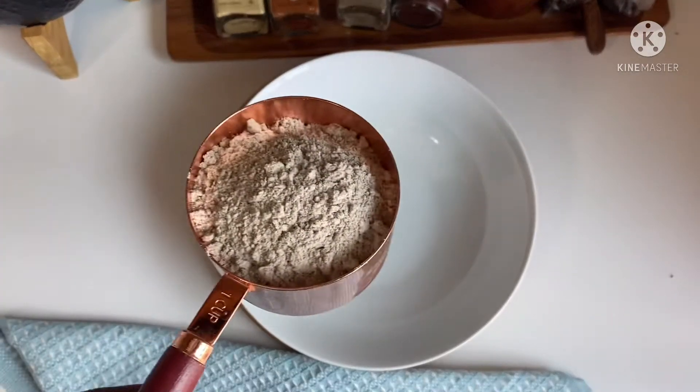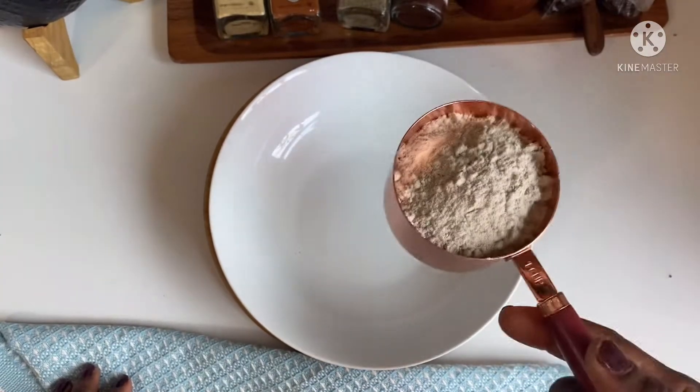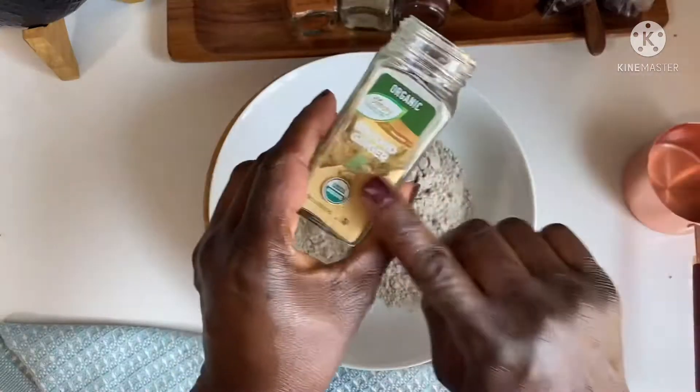In the bowl, I'm going to measure one cup of millet powder. I have a video on this channel on how to make millet powder — I'll leave it at the end screen, so check it out.